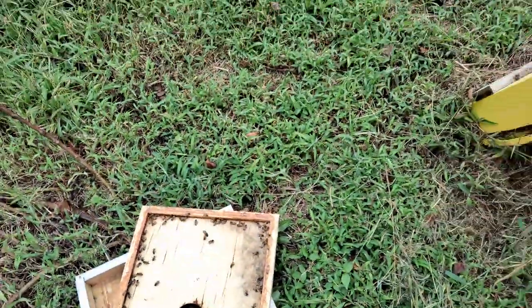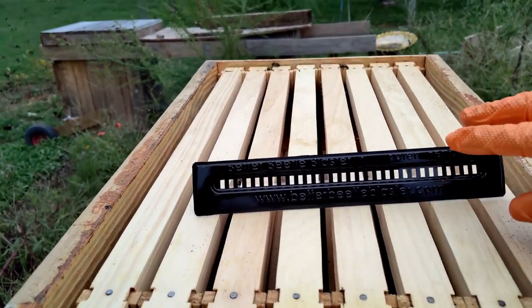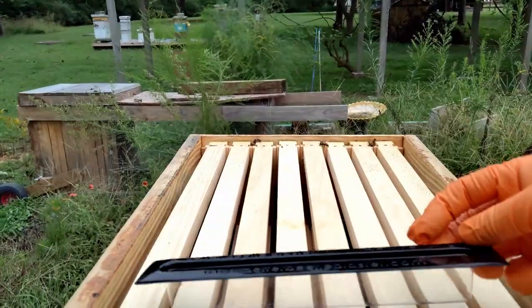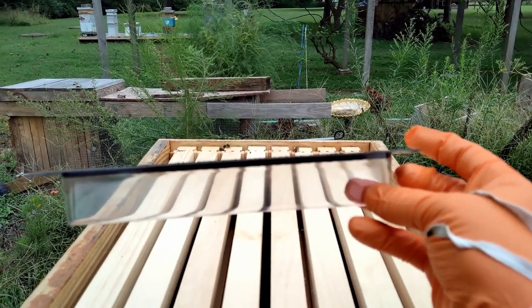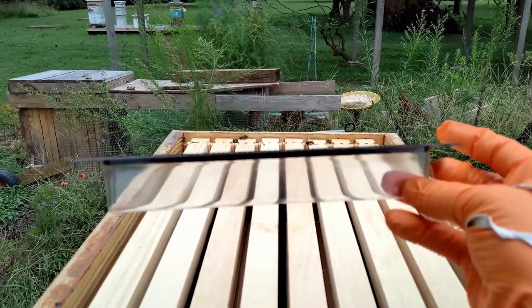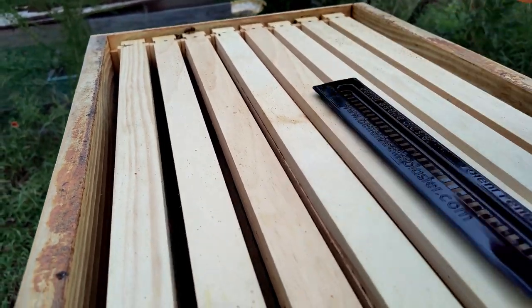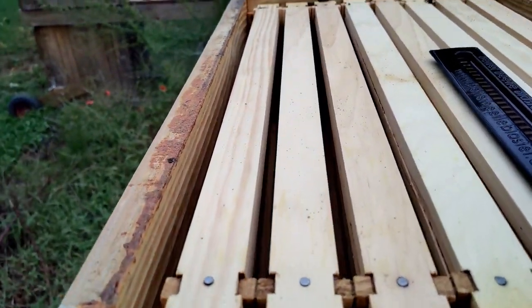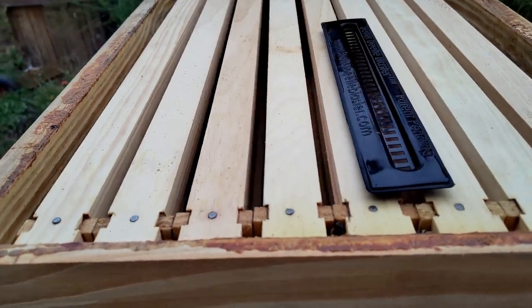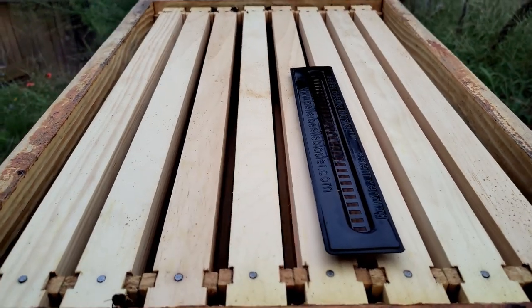The most bees can do is chase them into corners and rip off their antennas. What we're going to do is put some beetle blasters in the top. I've got a beetle blaster out and we're going to fill it about to my finger with some cooking oil, then slide it in and push it down really good.